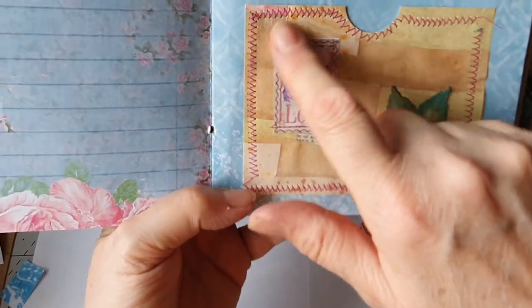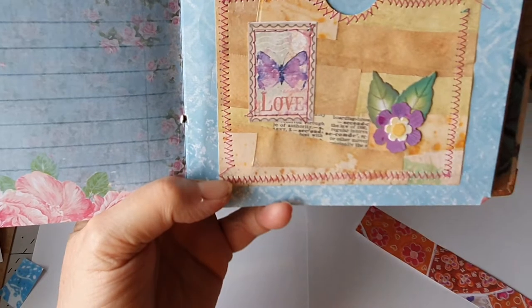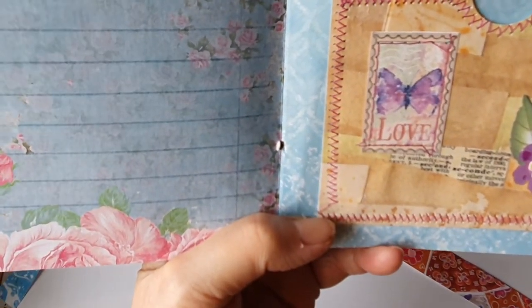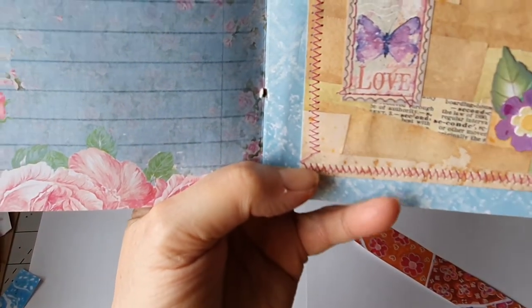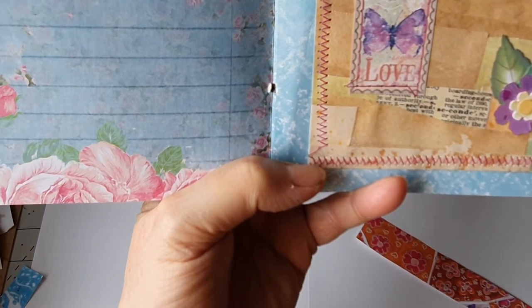Let's do these — I love these little stamps. I bought these from Etsy and I've done some stitches around it. The little stamps are lovely. We've got butterflies, birds, I think. Downloads and the little stamps.